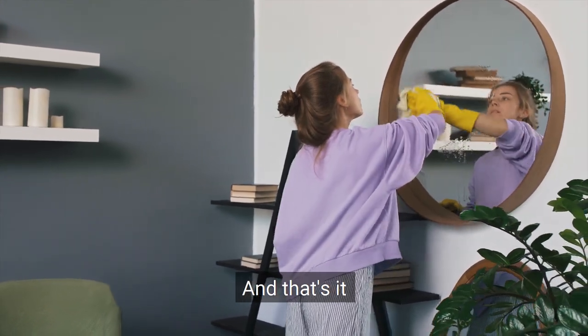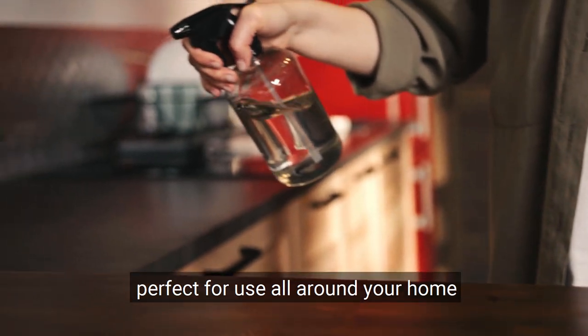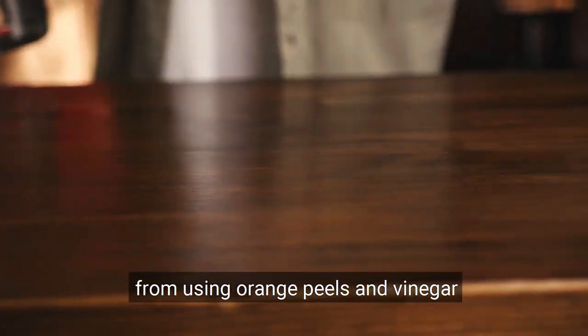And that's it! Now you have a natural citrus-scented cleaner that's perfect for use all around your home. As promised, here are the top 5 tips to get the best result from using orange peels and vinegar.